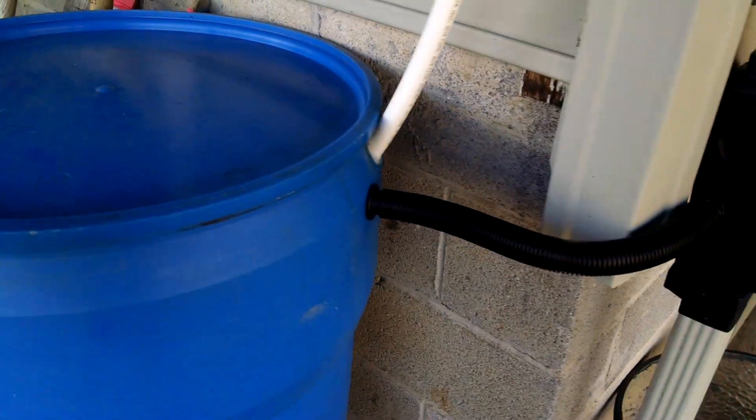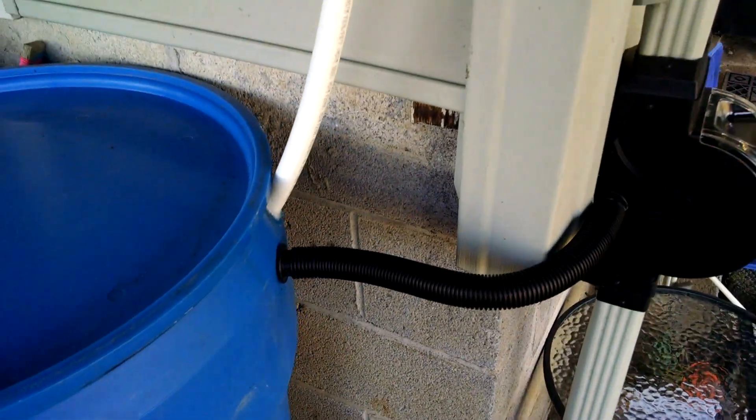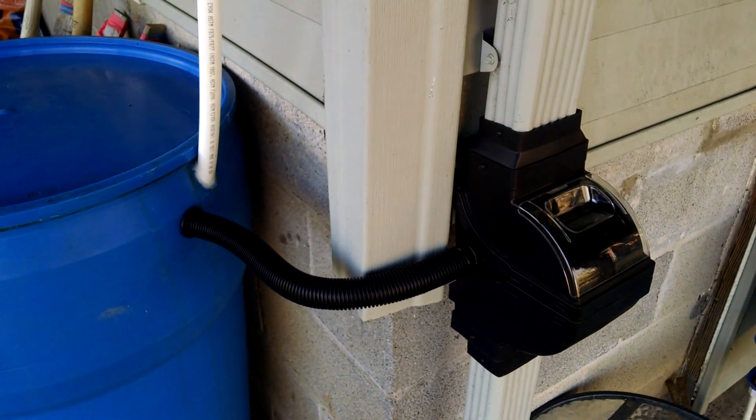This is where the water begins its journey going into the system. It's a rainwater barrel that I have set up with a suction tube, 3/4 inch PEX. This PEX is a 50 foot piece that I got at Home Depot — it was like $25. The rain barrel itself I got from a friend for like $10, and this Fiskars unit I think was like $32 or so on eBay.